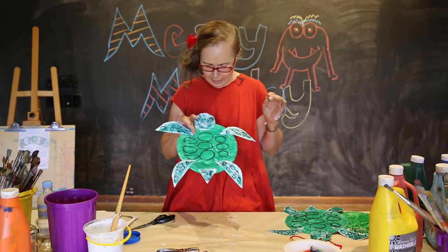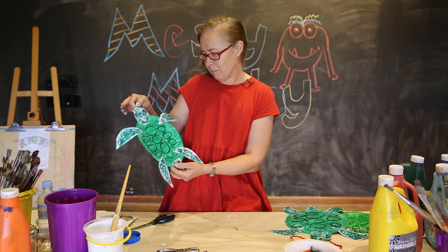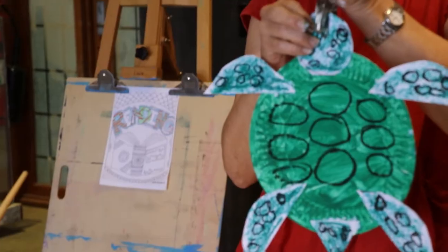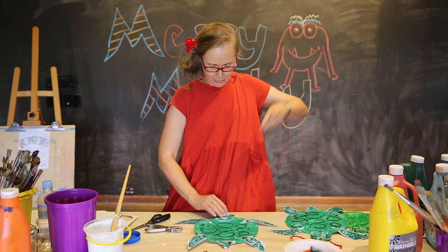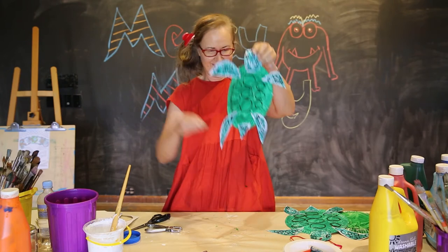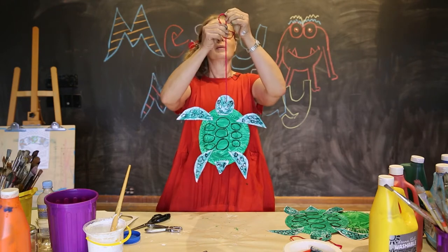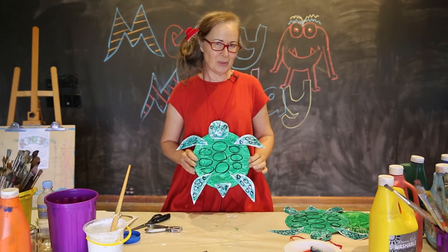And that's our turtle! Now, just to finish off, we need to punch a little hole with a hole puncher tool. You're welcome to use any tool that might make a little hole — maybe you could ask your parents to use a fork or a skewer to punch a little hole. Then a little piece of string to thread through the hole, a little knot at the end, and then you'll be able to wear your turtle as a wonderful necklace or hang it up as a mobile. Here you are — it's finished. Your beautiful green turtle is finished!